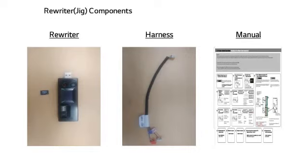The early supplied rewriter will have the SD card with PCB software already inserted. The manual is offered as a guide to use the rewriter.